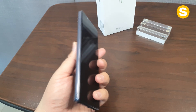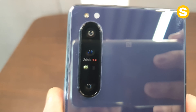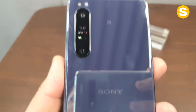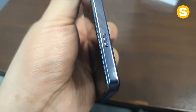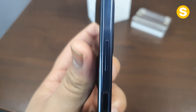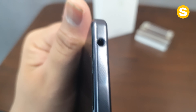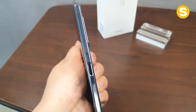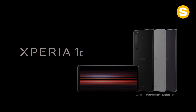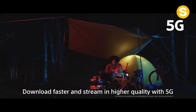วัสดุรอบตัวเครื่อง หน้าจอเป็นกระจกแข็ง Corning Gorilla Glass 6 นะครับ ระบบเซ็นเซอร์ลายนิ้วมือ Fingerprint ระบบหมุนภาพอัตโนมัติ Accelerometer นะครับ ระบบเปิดปิดหน้าจออัตโนมัติ Gyroscope ระบบวัดความกดอากาศ Barometer นะครับ กันน้ำได้ชั่วคราวที่ความลึกไม่เกิน 1.5 เมตร มีระบบป้องกันฝุ่นละออง สีที่มีให้เลือกคือสีดำและสีม่วงนะครับ รองรับ 5G ใช้งาน Nano SIM รองรับ 2 SIM card ระบบปฏิบัติการ Android 10.0 ครับ